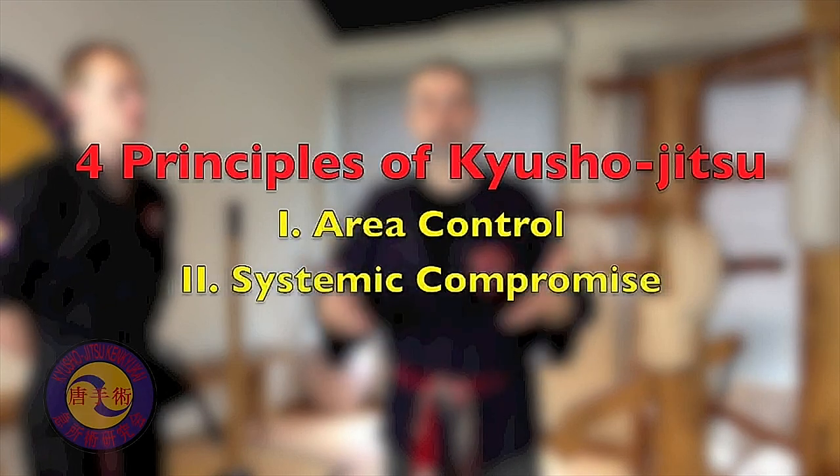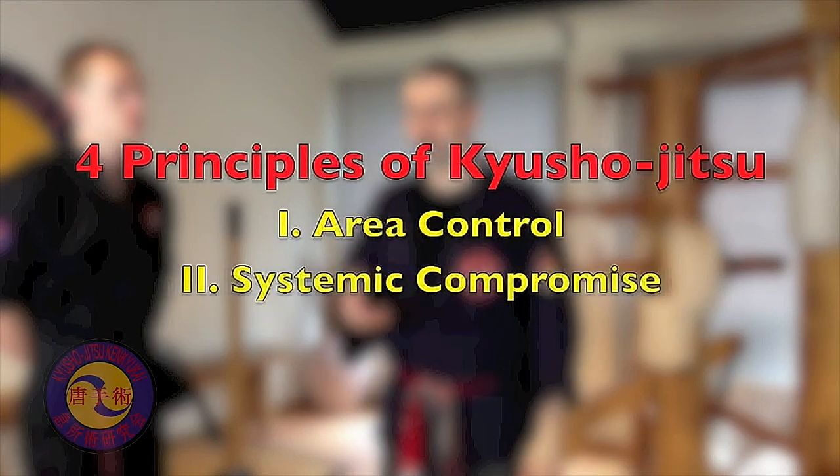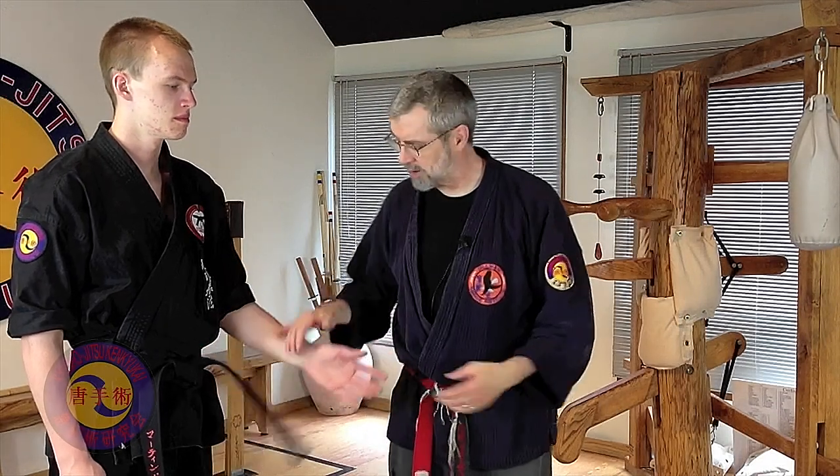The next principle of Kyusho Jitsu is the principle called systemic compromise. First, you have to understand what system means. When we talk about Kyusho Jitsu, we start to talk about the meridians — the same meridians that are used in acupuncture. When we're talking about area control, we're going to talk about local anatomy. I mentioned the radial nerve just sort of in passing.